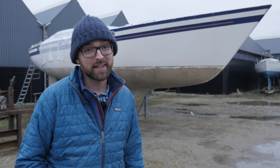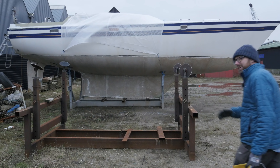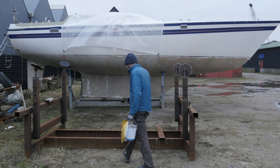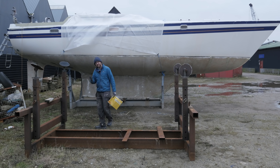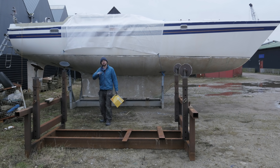Hi guys! Welcome back to yet another fun-filled DIY weekend here aboard Athena. It is freezing cold here in Denmark, but with a little bit of luck and a lot of sanding, I should be able to get primer on a big section of the inside of the hull this weekend.